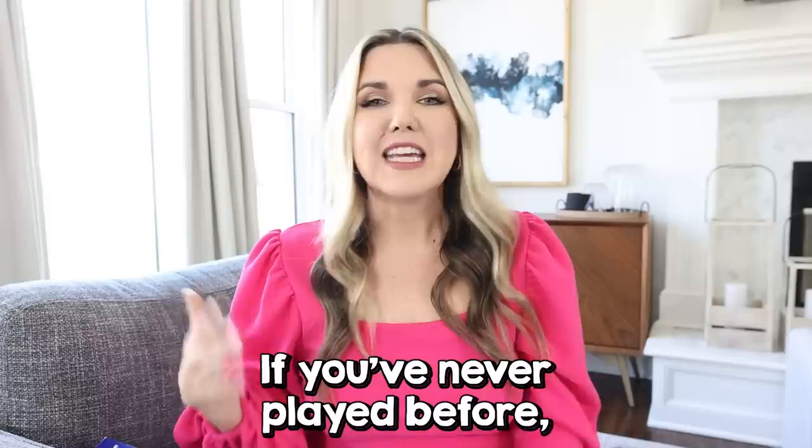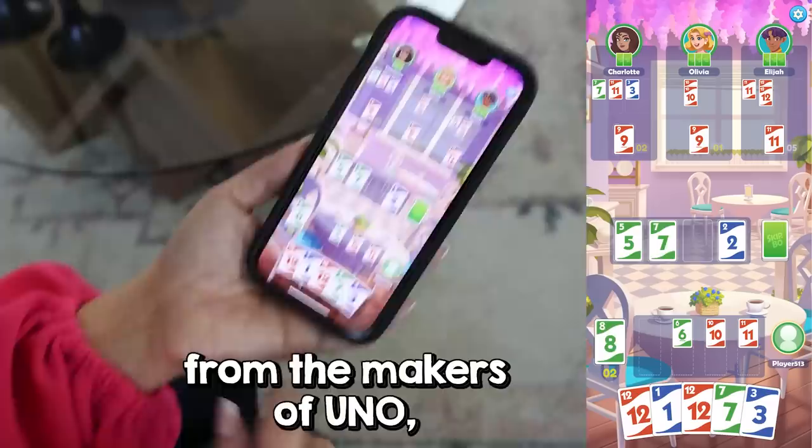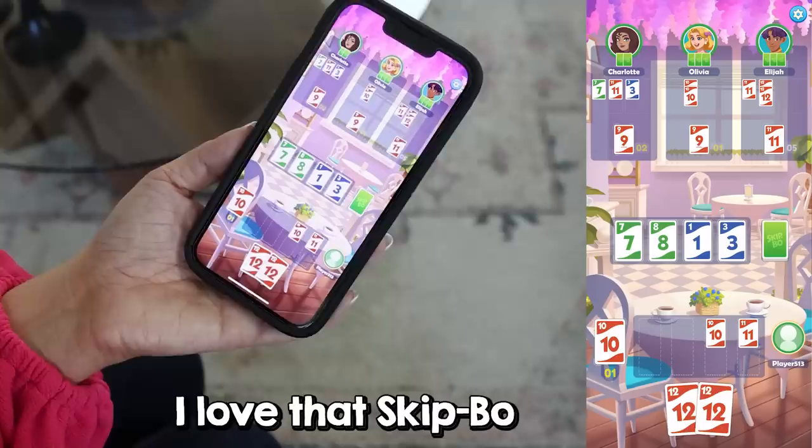One of my favorite card games to play with my girls is Skipbo. I'm so excited that I can now play the game on my phone by downloading the Skipbo app, and I want to thank Skipbo for sponsoring today's video. If you've never played before, Skipbo is a 50-year-old card game from the makers of Uno, which is Mattel. Players use skill and strategy to create stacks of sequentially numbered cards.